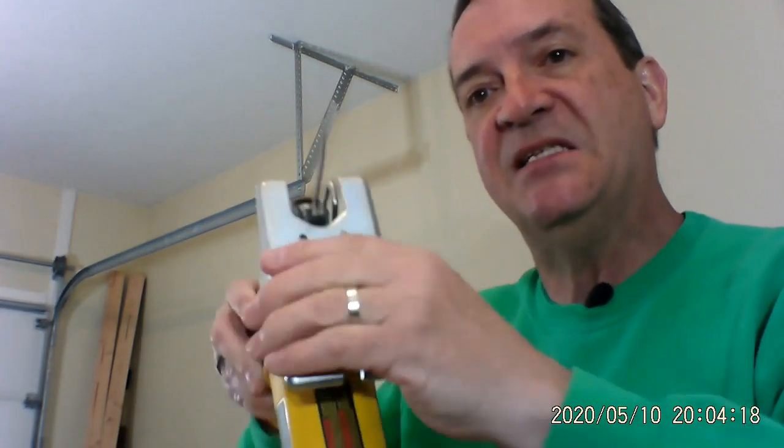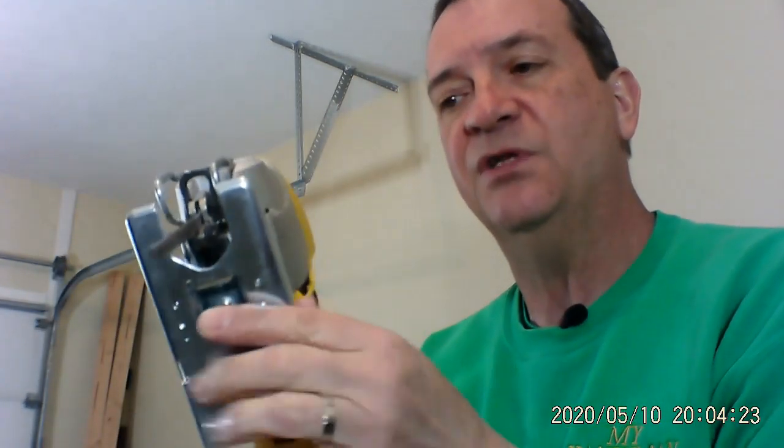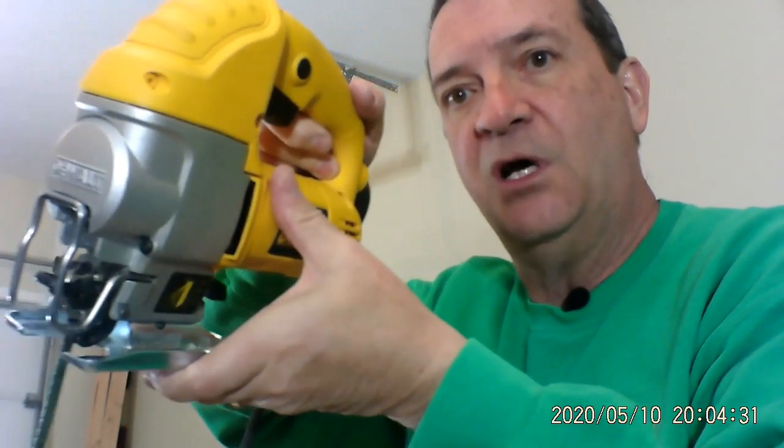To take this base and turn it to the angle that you want, there's a screw at the bottom — you loosen that up, you turn it to the angle that you want it, you re-tighten it, and then you have a nice cut that's straight.